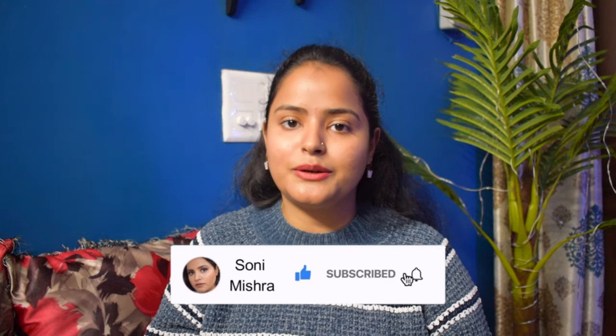But if you're new to my channel, take a moment and hit that red subscribe button. Now without any further blabbering, let's just dive right into the video.